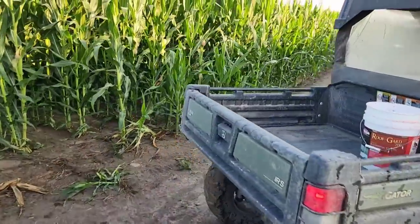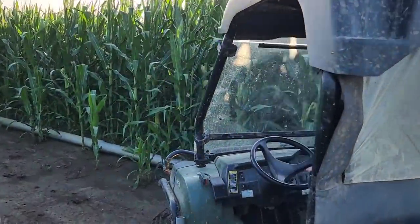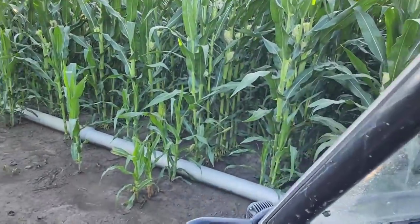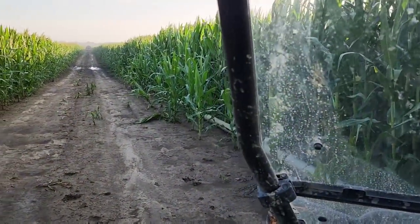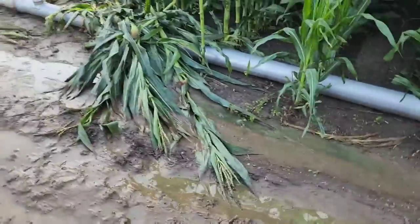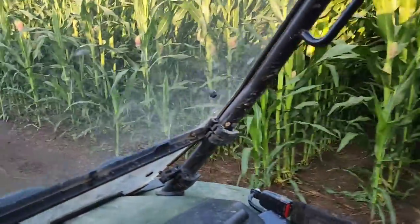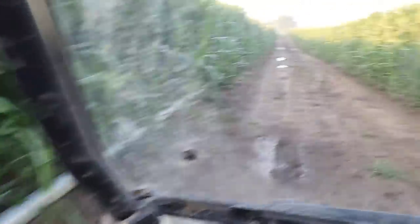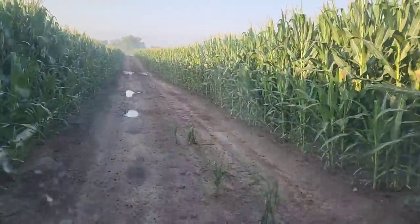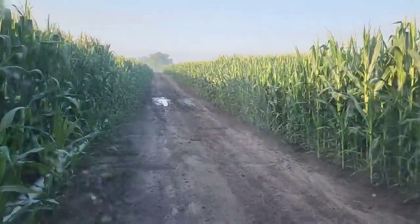I really need some rain gauges up here — not only just to know how much it rains, but to be able to check my irrigation too. I thought I had some Golden Harvest rain gauges that I usually give out to people, but apparently I am out. I look in one spot and think it's not too wet, and then I look at another and think it looks like it rained more here. So I'm not real sure, but I think I'm deciding to hold off on starting up the Traveler this morning.